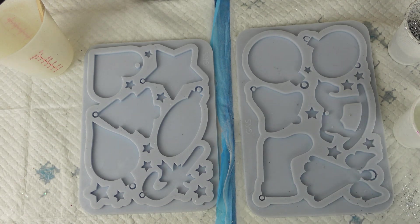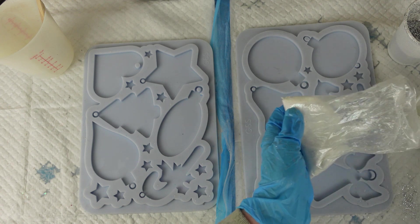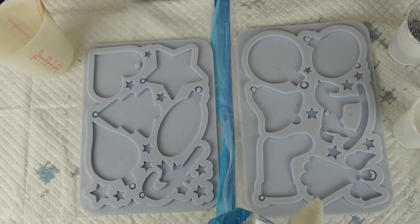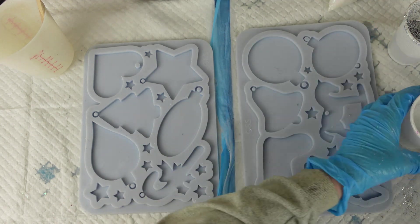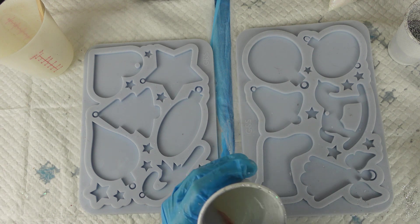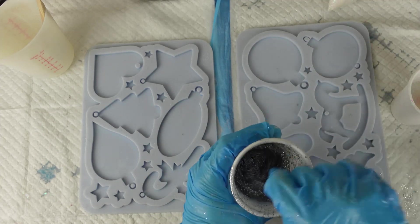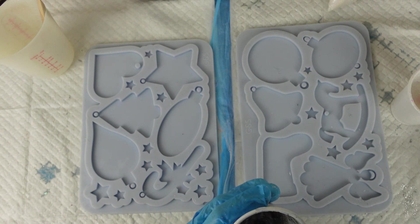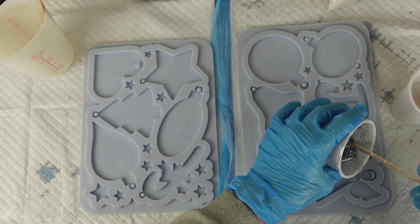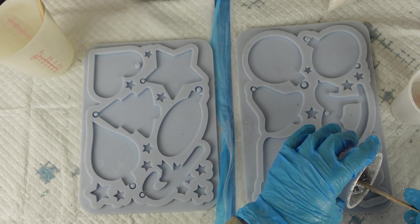I'm going to do white in the other pot. I'll put my clip on because as you all know I'm a very messy crafter. I'm just mixing the white in — that's enough. Now I'll mix the silver in — that's enough too. I want to do the angel first because I want the angel to be silver and clear, so I'm going to do the wings and the bottom of the dress in silver.